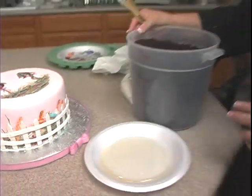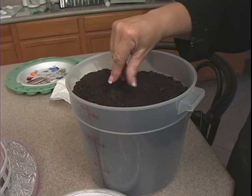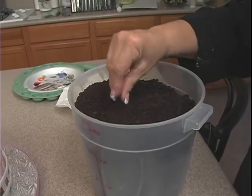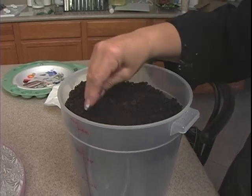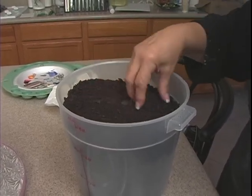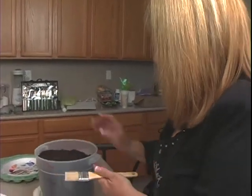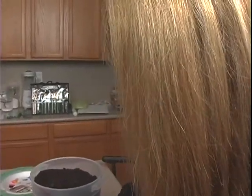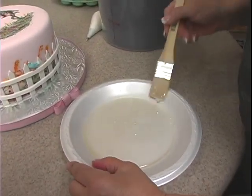Now to adhere — basically what this is, is just Oreo crumbs. Or what I do is save the chocolate cake, let it dry out, and run it through a food processor and it makes wonderful dirt. You can also add a little bit of white cake into this so it looks like there's almost like perlite in the soil.